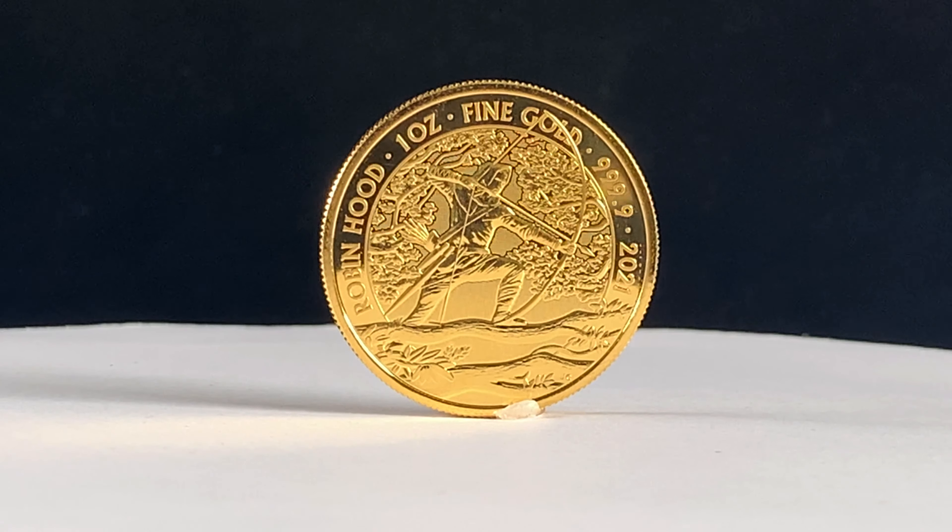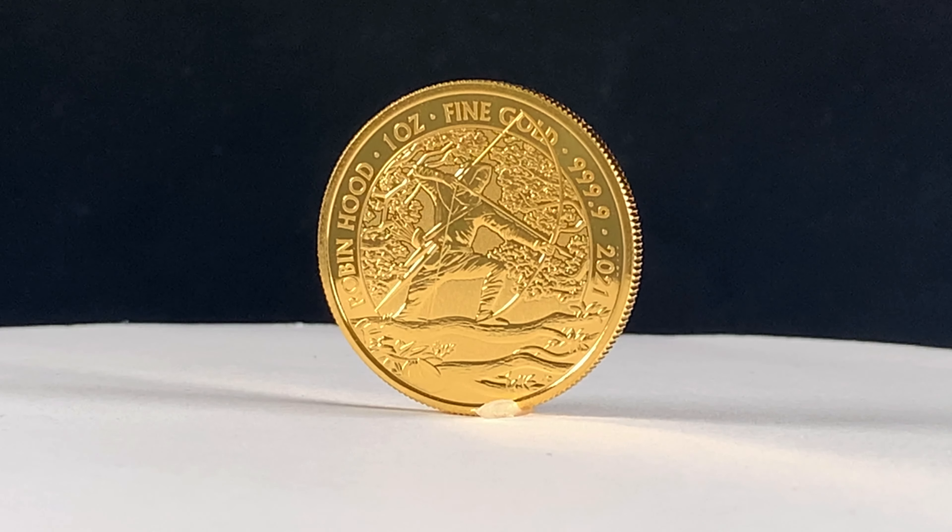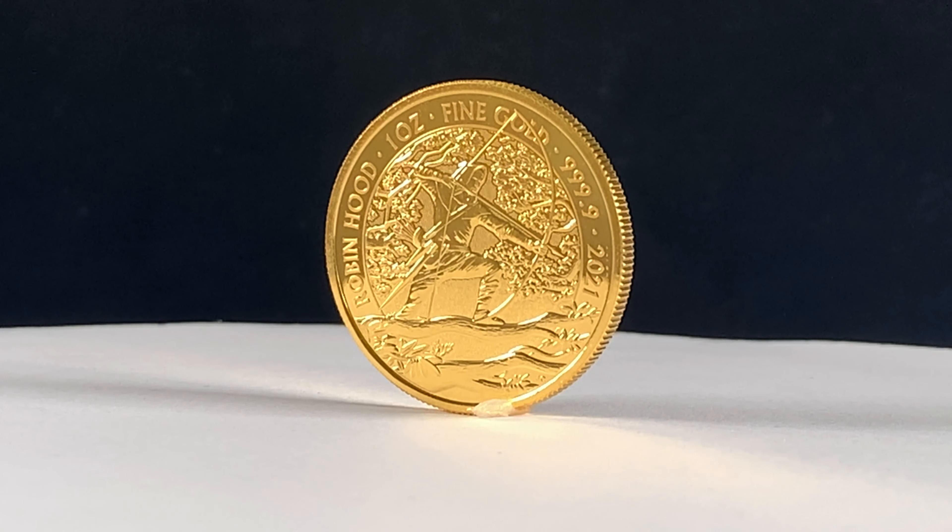The Robin Hood coin is the first in the Royal Mint's Myths and Legends series, which also features the 2022 Maid Marian coin and the upcoming Little John coin.